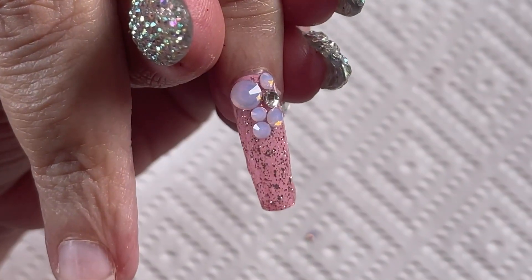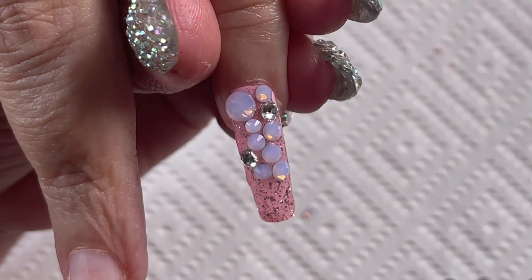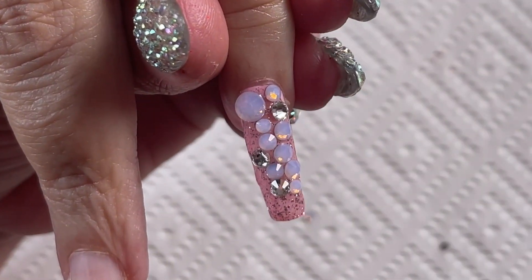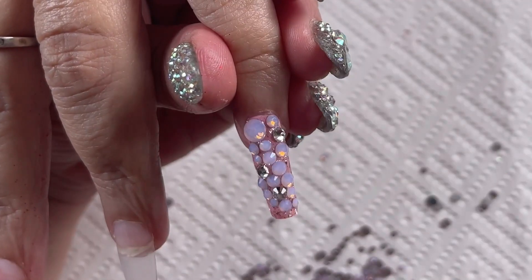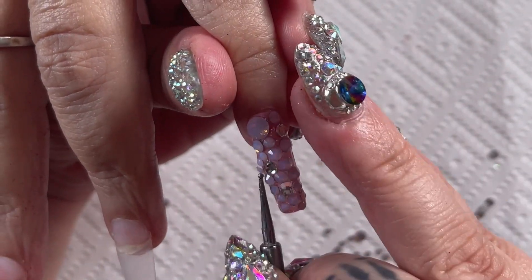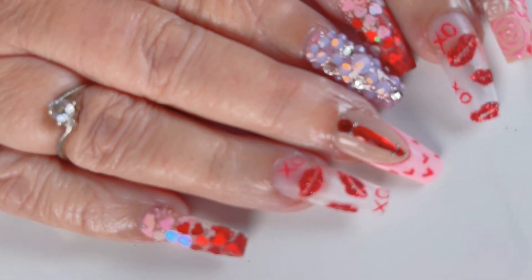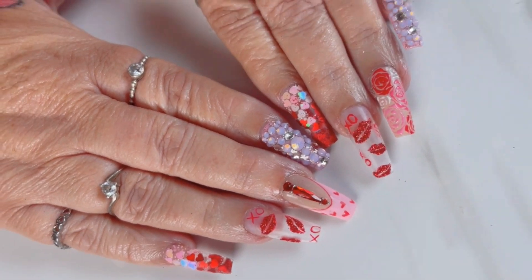For the last finger, I didn't actually get to film it but I just did some roses and it just tied in all the designs together. The roses were just pink, red, light pink, and some white. Here's the completed design — let me know what you guys think in the comments!